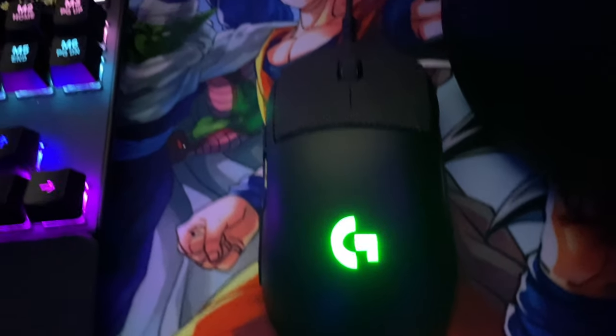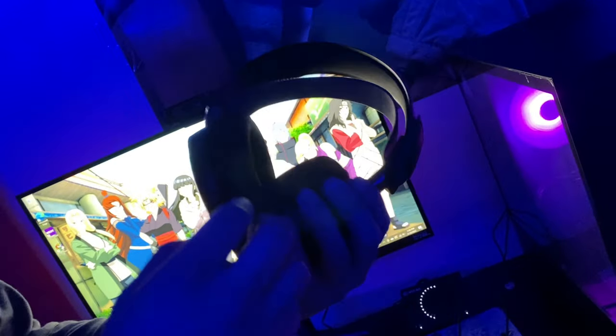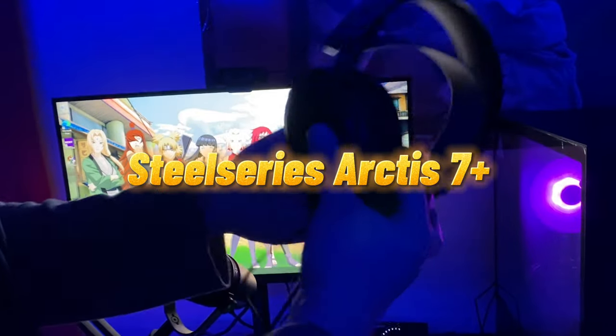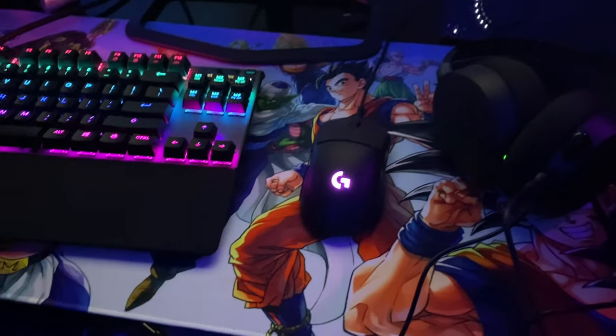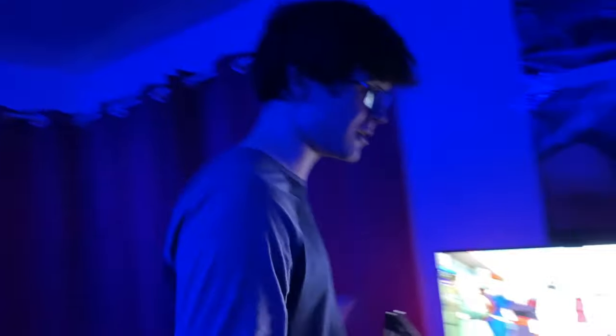We got a Logitech G Pro mouse — it's a very good one, though I think the Superlight might be better. I also got a SteelSeries mic — it's a good mic. And I got a mousepad — a Dragon Ball Z Super themed mousepad. Dragon Ball is one of my favorite animes, top two — Naruto comes in at number one. It's my stuff and I like it.